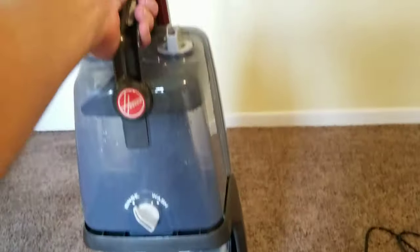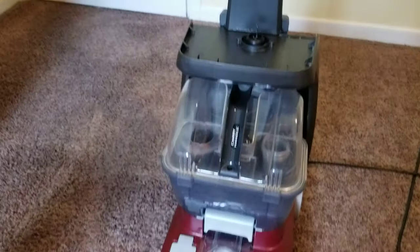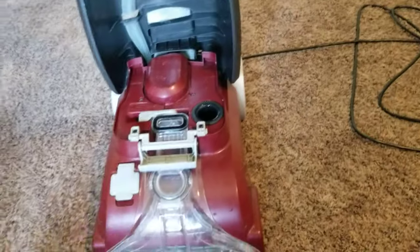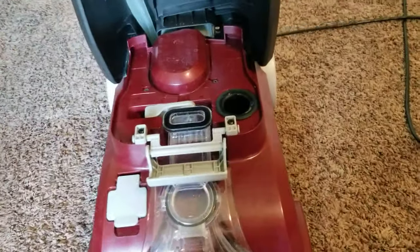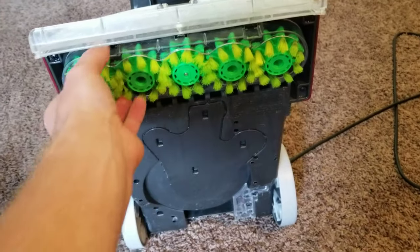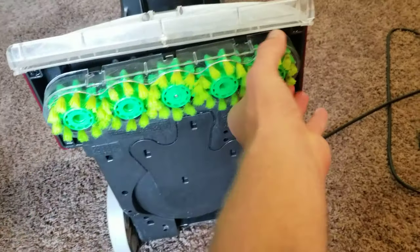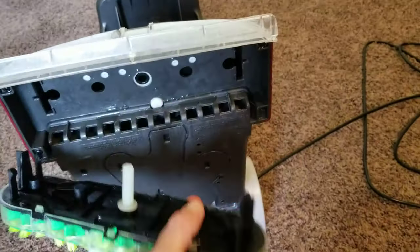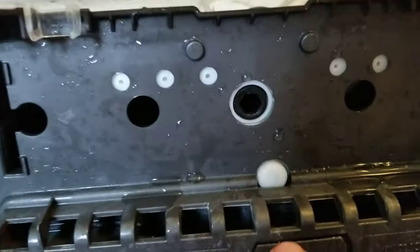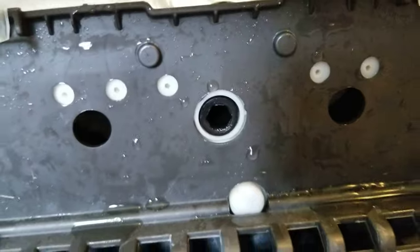It's a really easy fix, and yours probably might have the same issue. Take the tanks off, flip it over, and these brushes pull straight out — just grab them and pull. There's a hex on the back of it right here that's spun by the socket in the bottom of the carpet cleaner.